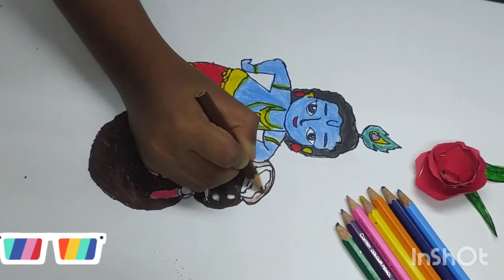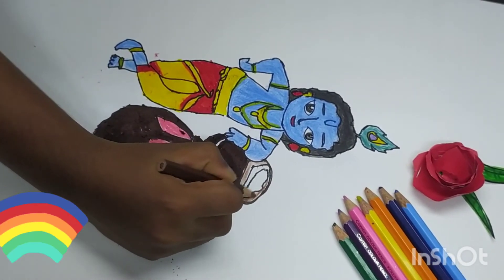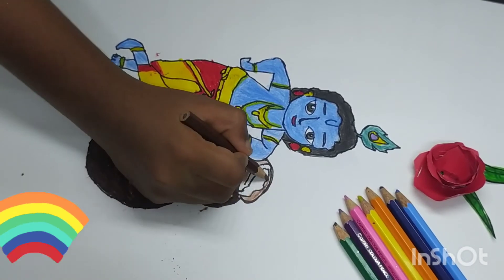Thanks for watching my drawing. Please like, share, and subscribe to my channel. Bye bye friends.